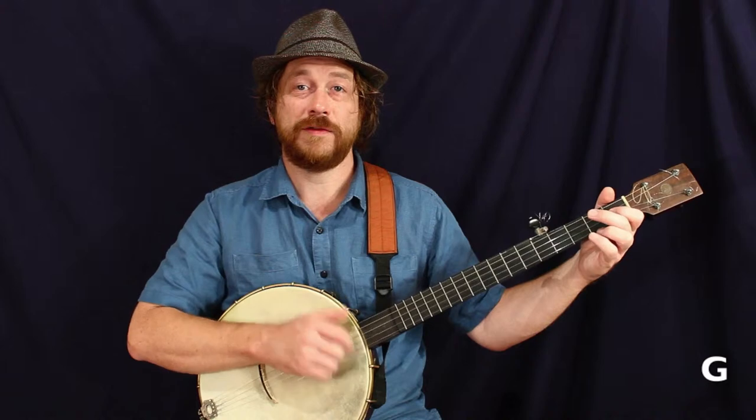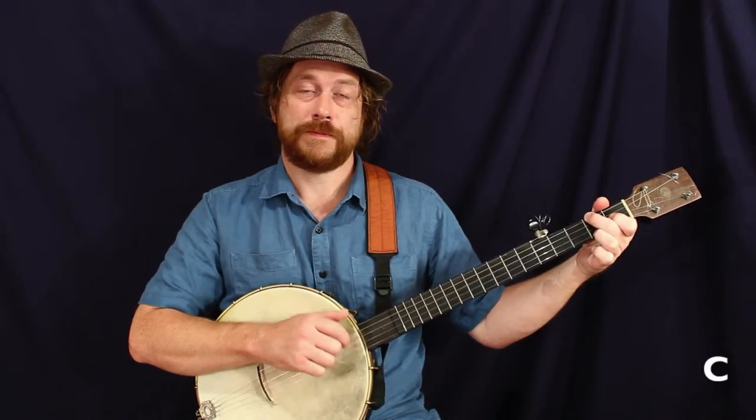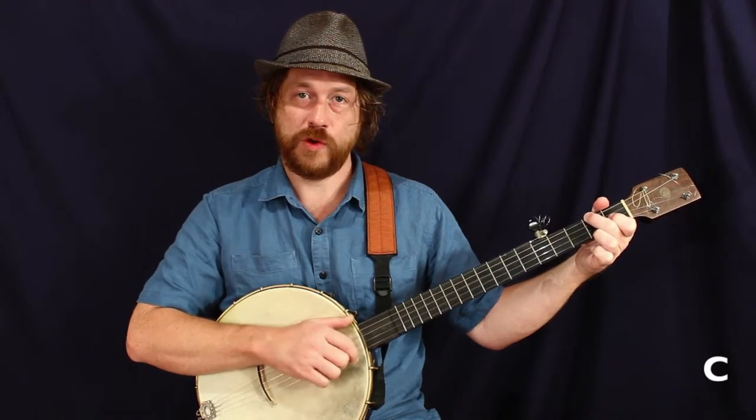Here we go. That's the C. Hold that. Boom chicka chicka — G.